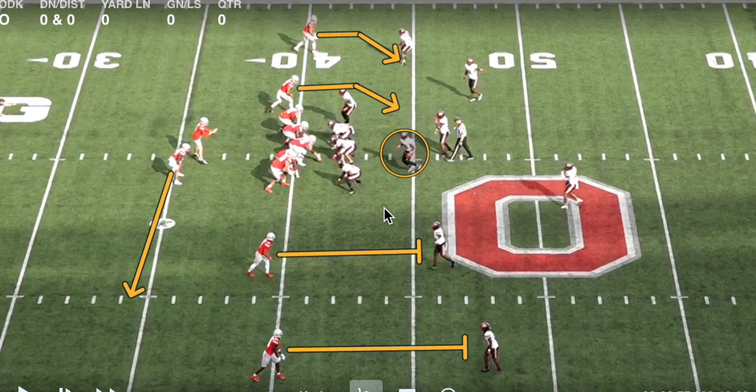In this example, the Mike adds on as a pressure, so the ball gets out pretty quickly. But pre-snap, if the Mike were to expand with the back, McCord's eyes would then go backside to the double slants. This is kind of your zone answer, and this is kind of your man answer. If they're in man, the linebacker should run with the back, and then our eyes get back to the double slant going inside out.